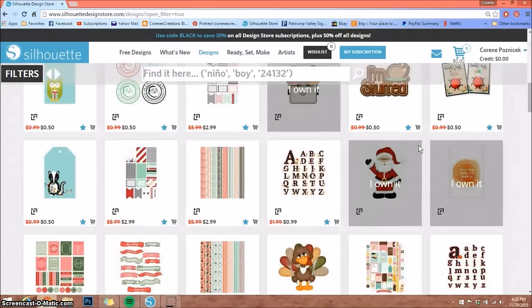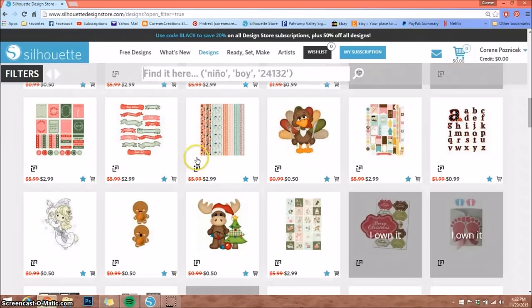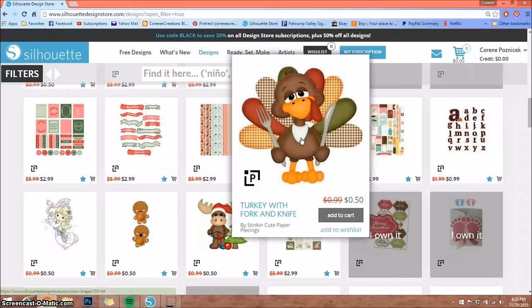This is everything they offer in print and cut. How you know that is this little black box that says 'P' — that stands for print and cut. So if I were to purchase this turkey, it's already designed for me. I could print it out from my printer and have my Cameo cut it out. That way, if you're looking for something specific, you can go there and search that way.